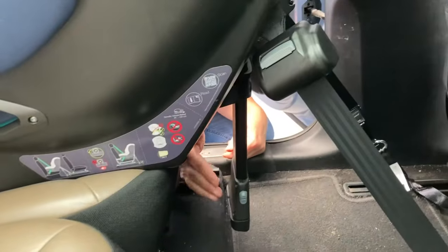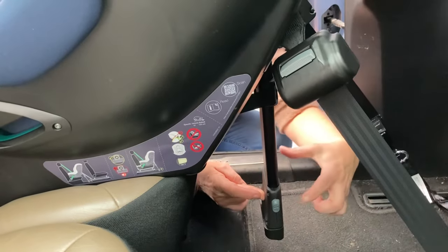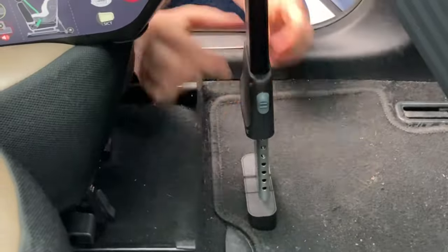The final step is the support leg. Push it out as far as the retaining straps on the back will allow, then pinch the two buttons together. The leg will drop down to the floor and lock into place when the buttons pop back out.